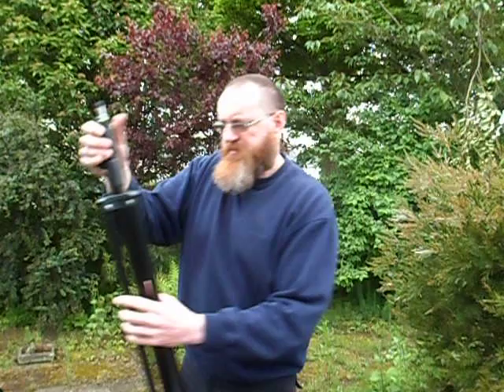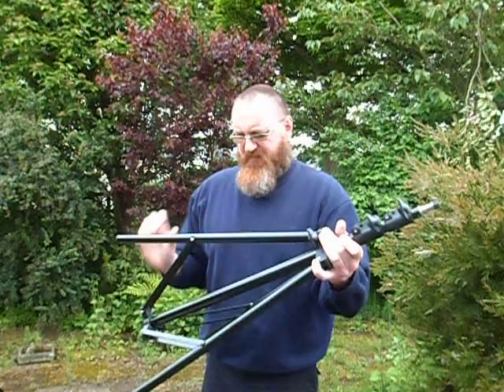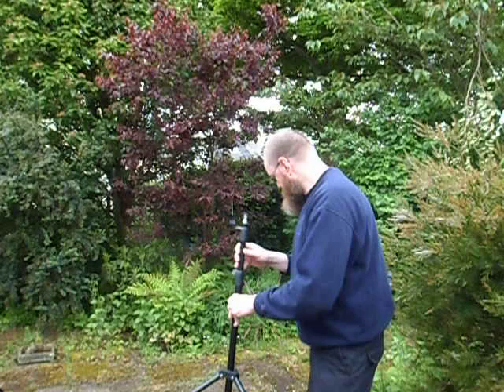First thing I'm going to do is open this tripod up — there we go — and lock it. One nice thing about this is that it's got springs in here, so if you drop these down they're going to absorb the impact, so you're not going to damage the lighting.